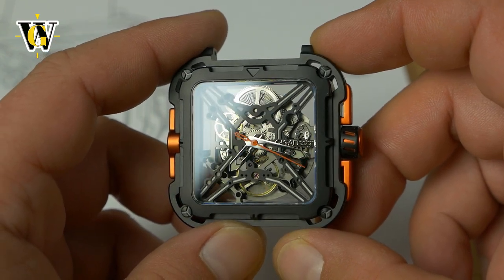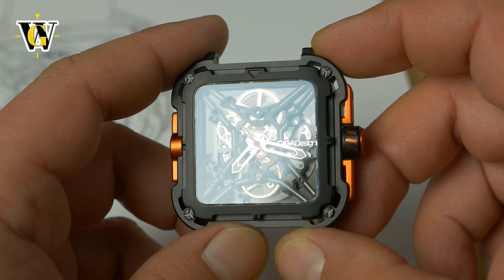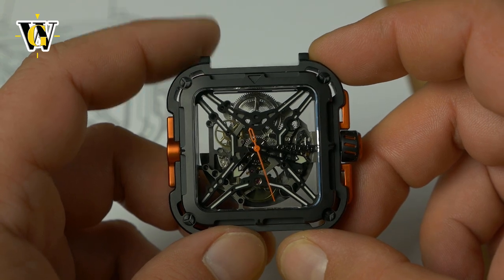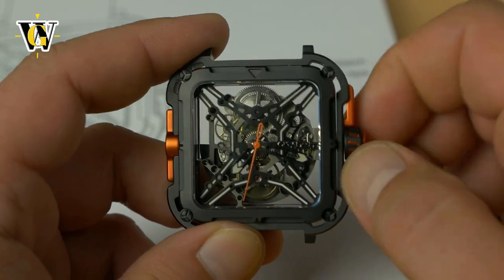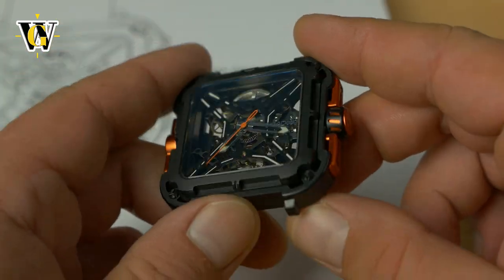Once you get the watch at an angle, you will see that the hands are actually polished silver while the bridges are black, so you do get to see them. But once you look at it straight on without angled light, they do kind of disappear. At 44 by 48, it should look okay on the wrist, although a bit bulky — like a mechanical G-Shock.